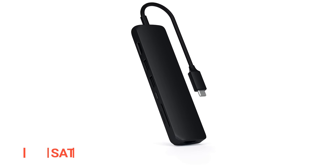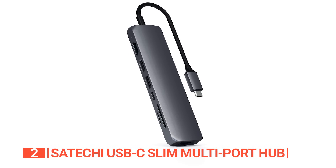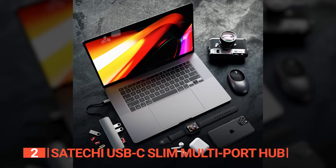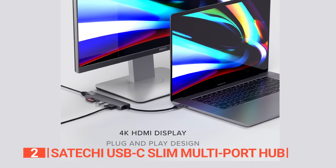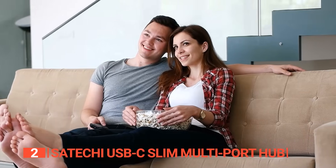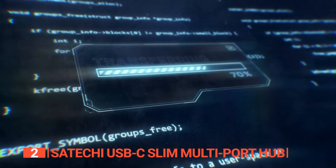The second product on this list is the Satechi USB-C Slim Multi-Port Hub — like the Swiss army knife of connectivity. With its arsenal of ports including gigabit Ethernet, 4K HDMI, USB-C PD charging, two USB-A 3.0 ports, and micro SD card readers, this hub has got you covered even in areas with spotty Wi-Fi. The 4K HDMI port pumps out stunning visuals up to 4K at 60Hz for crisp, high-resolution displays on any HDMI-enabled monitor. With two USB-A ports and micro SD card readers, you can transfer and back up files quickly no matter where you are.